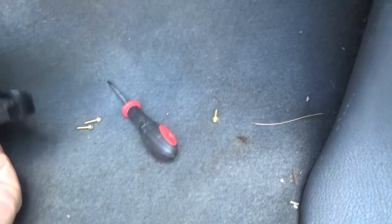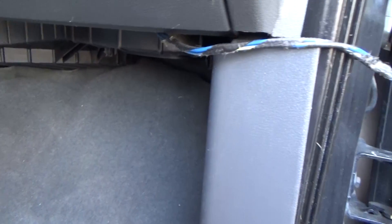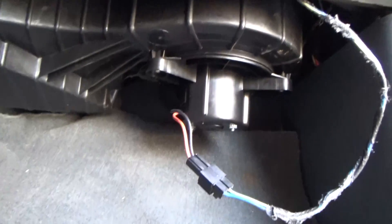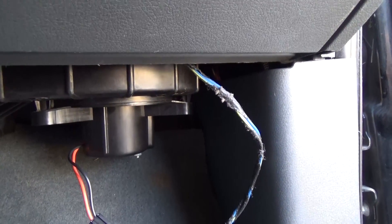We're simply going to insert the new one back up in here, put our three screws in, and plug in the power cable. Got the new one in place — you can see it's screwed back in there, just leaving the cable hanging out for right now.